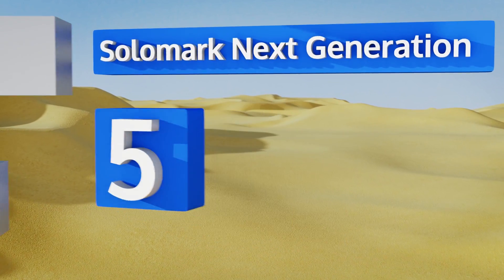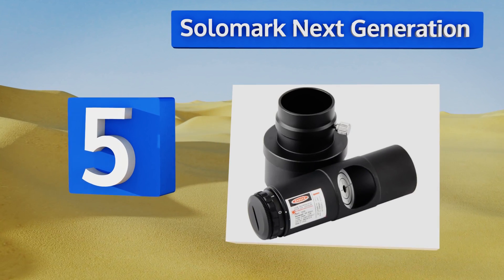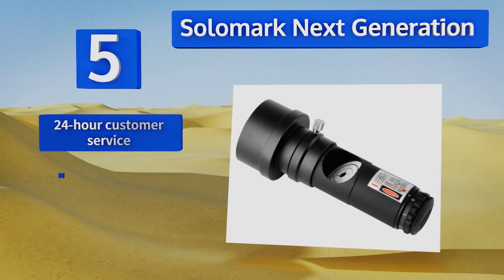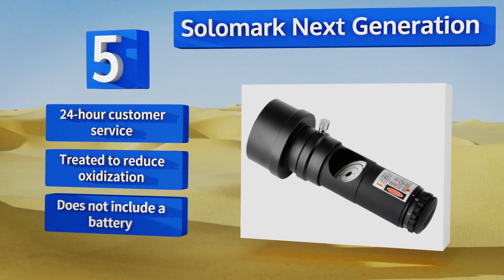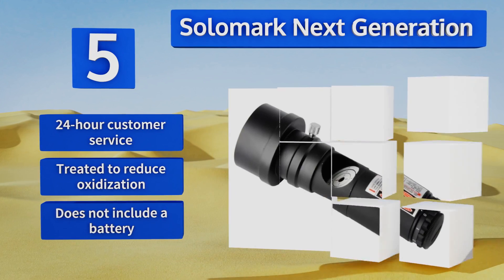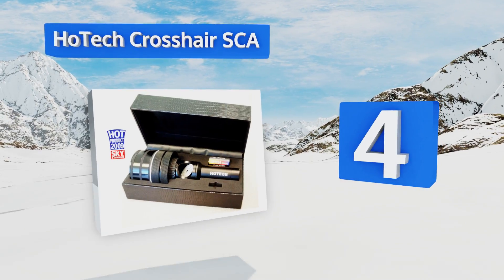Starting off our list at number five: the Solo Mark Next Generation. The set screw on the two-inch adapter creates a firm contact between itself and the primary unit, but it may wind up significantly scratching the black surface on the one and a quarter inch end. It does come with 24-hour customer service and is treated to reduce oxidization, but it doesn't include a battery.